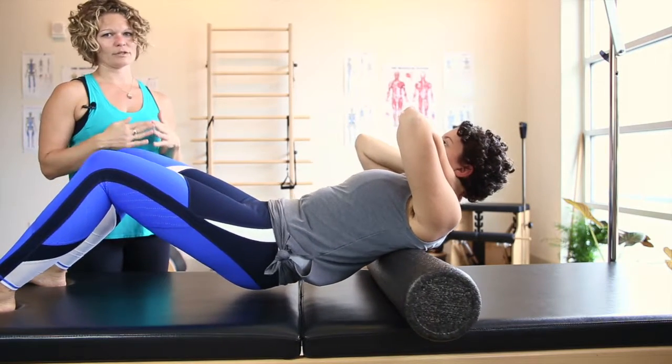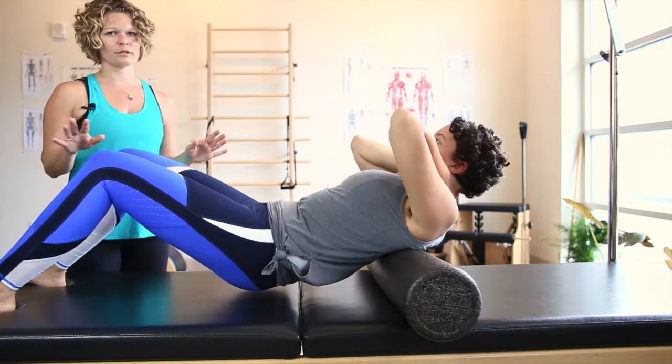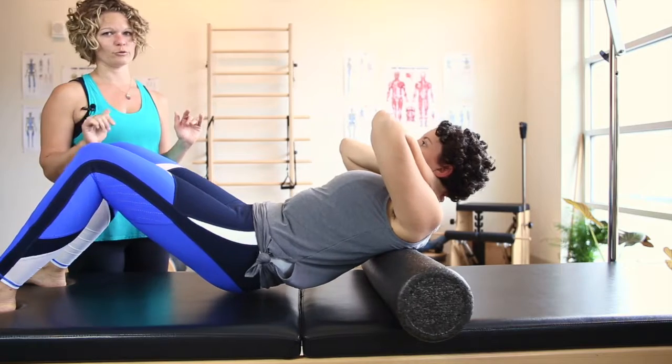Note that she's not going past her rib cage. You do not want to go all the way down the back — that is way too much strain on different spots of the spine. We're not even going to fully go into it; just foam roll your rib cage.